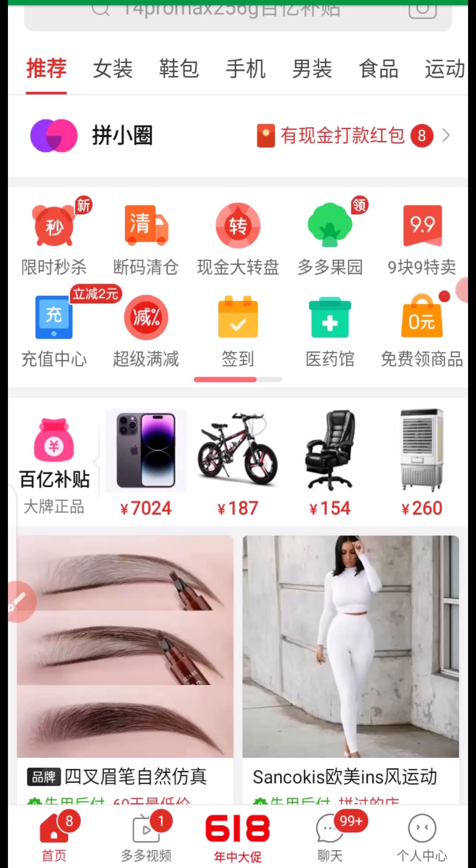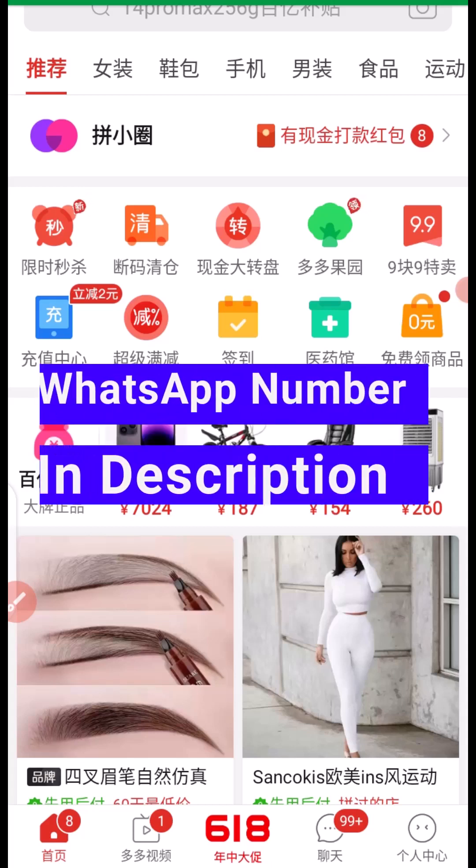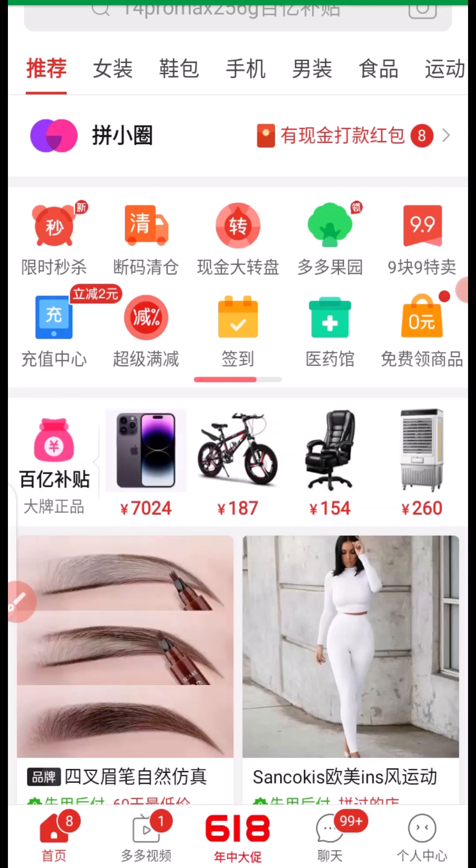In today's tutorial I want to show you step by step how you can shop on Pinduoduo like a pro without any stress. My name is Rafi Yakub, I'm a procurement and importation coach. If you want to contact me for importation business, you can reach me on WhatsApp via the number in the description. Let's dive into the tutorial and see how you can shop on Pinduoduo and 1688 like a pro.